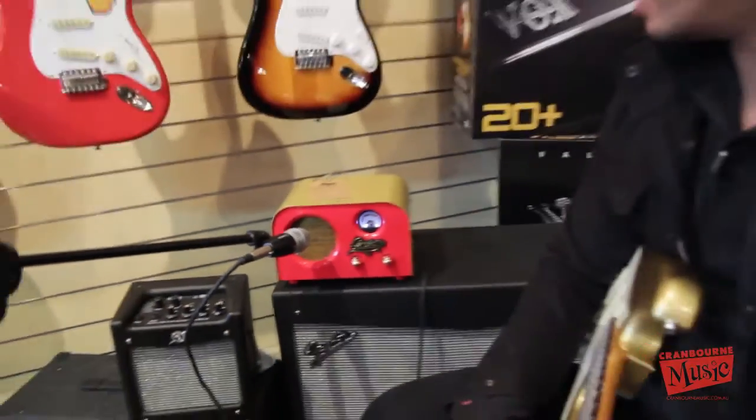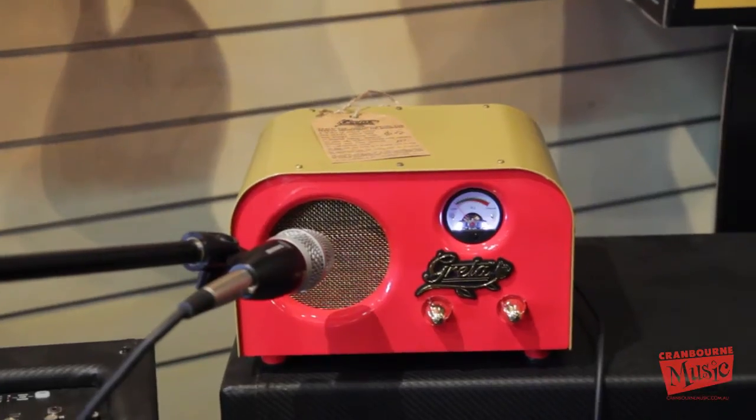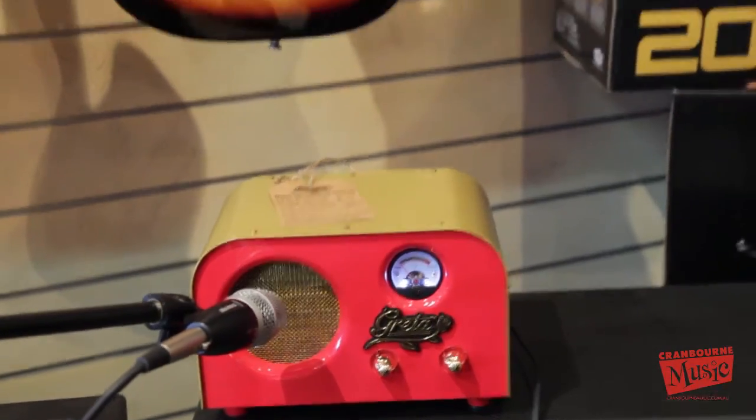Hey guys, thanks so much for coming by and checking out our new video of the Greta. It's from Fender, it's part of the Pawn Shop series. If you look at it, it looks pretty cool — really funky 50s kind of radio design.